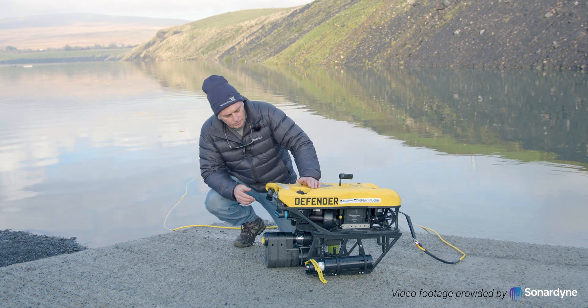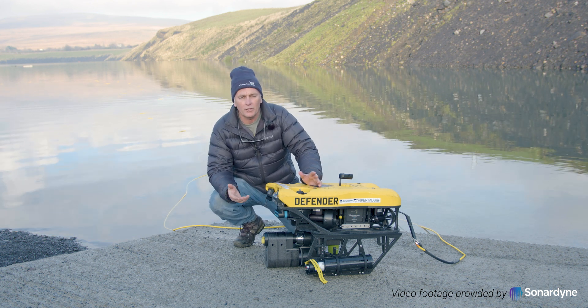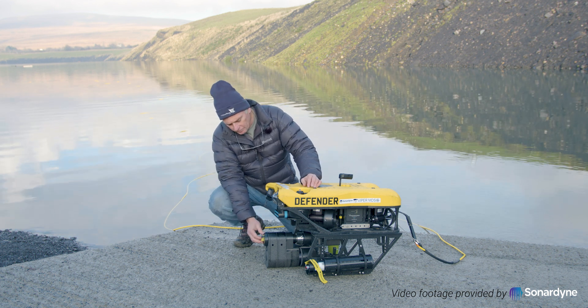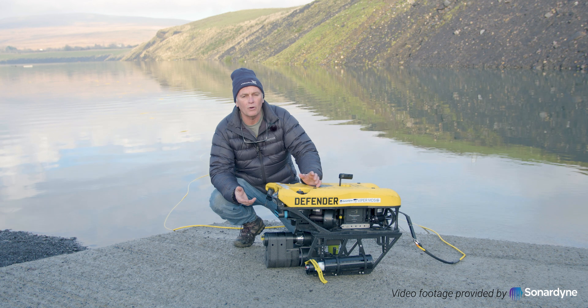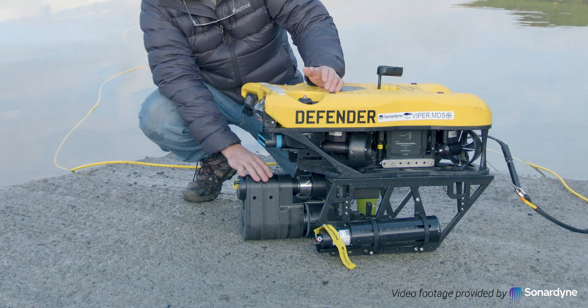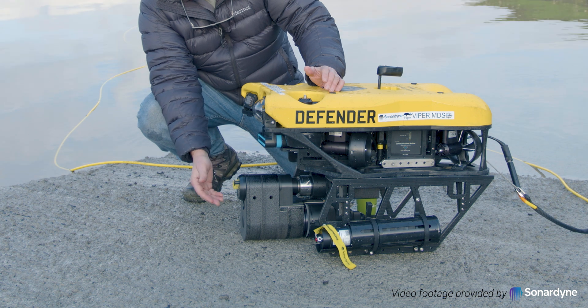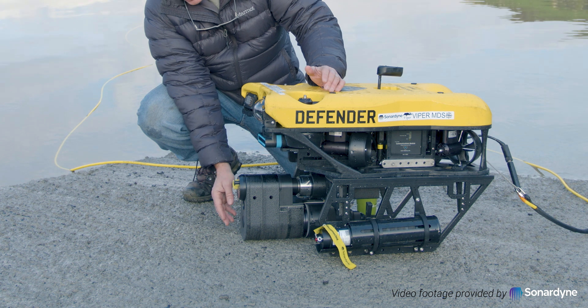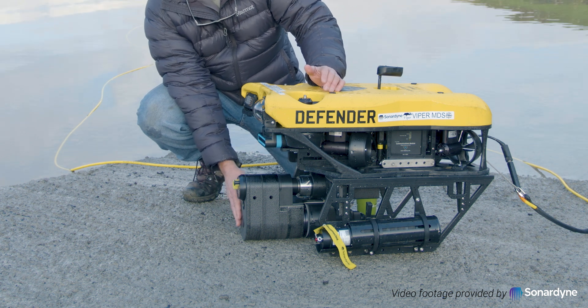The way this system works is you have a mine target you're after, like a mine-like object, and you'll basically acquire it with sonar, or you can use lat-long to go to it with the ROV. What you're looking at here is the Viper — we have the nail actuated unit right here on top and this is a 90 millimeter shape charge down below.